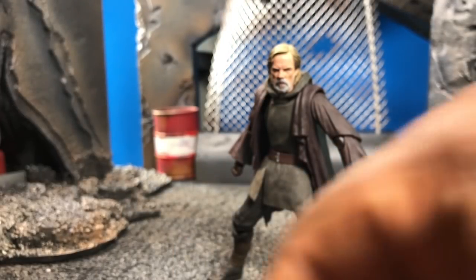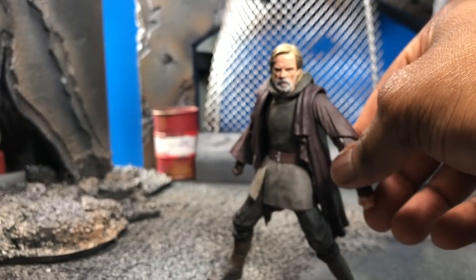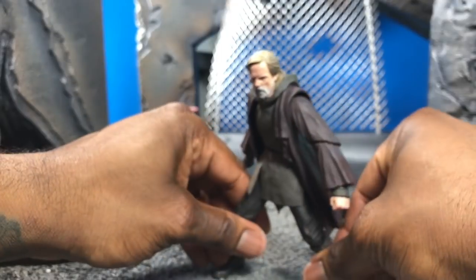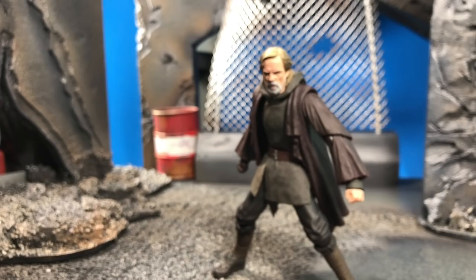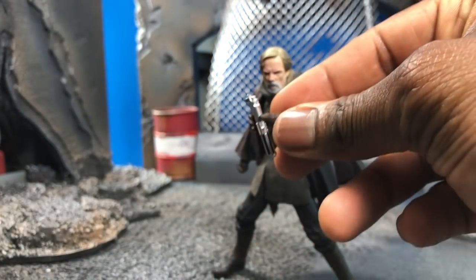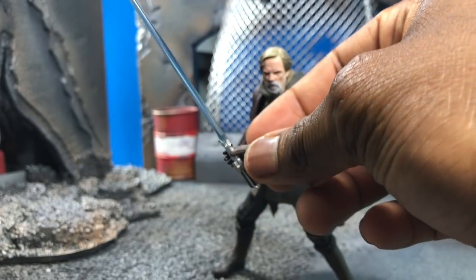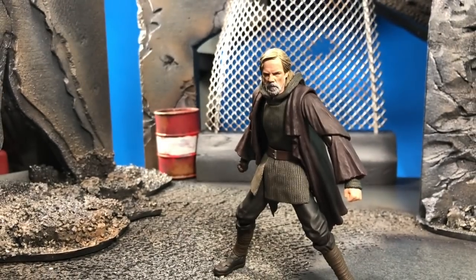You also get two open hands and a closed fist — and that's it. But for those of you who want to hold lightsabers with him or do any action shots, it's totally possible. He can hold the lightsaber that comes with Rey. The lightsaber fits right into the open palm, and he holds it really well. Just make sure you don't warp the hand with excessive heat, and you'll be able to hold the lightsaber. Pretty cool workaround.